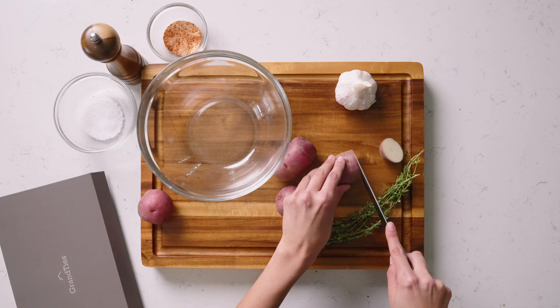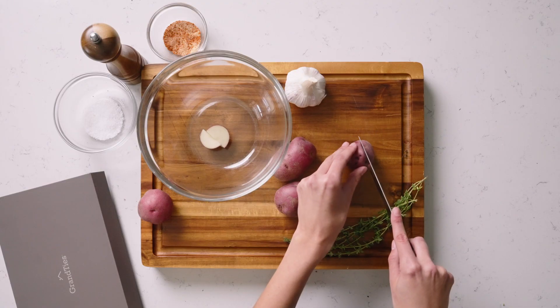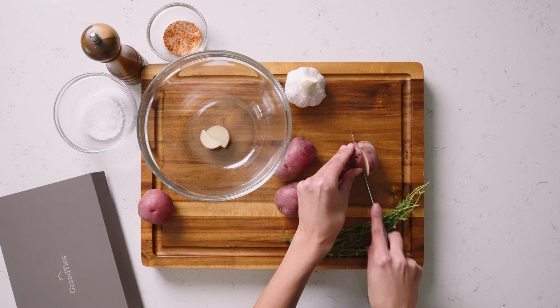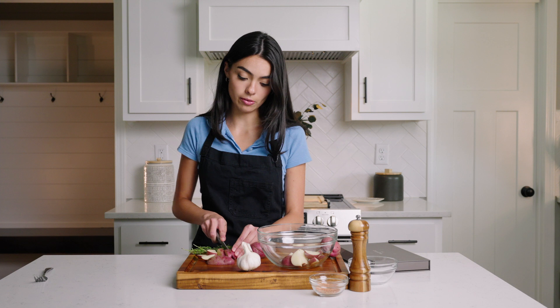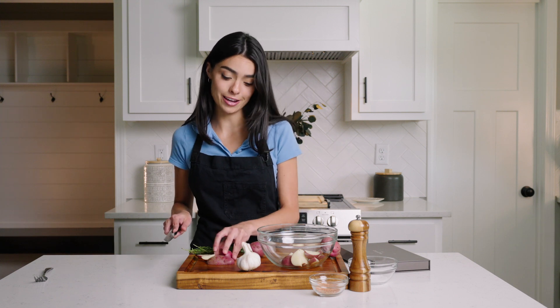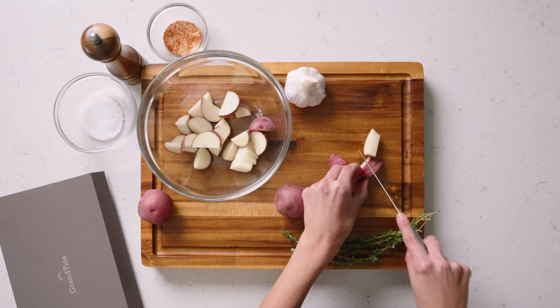So first we're gonna start by chopping up some of our red potatoes. I like to dice the potatoes up pretty small because I'm very impatient when I cook and they cook a lot faster if they are chopped smaller. We have our oven preheating right now at 425 and we're gonna throw these in once they're done for about 45 minutes.